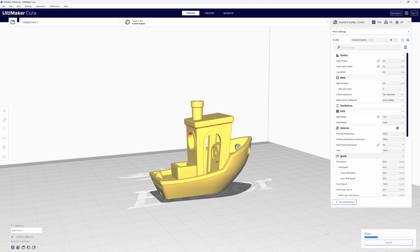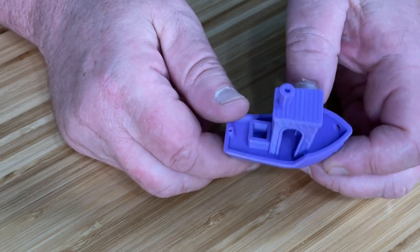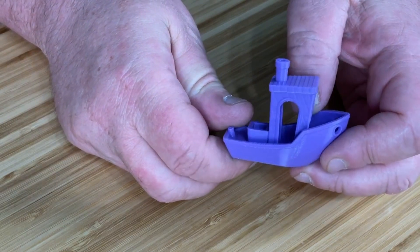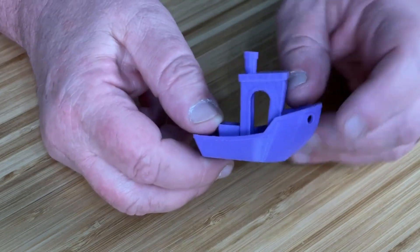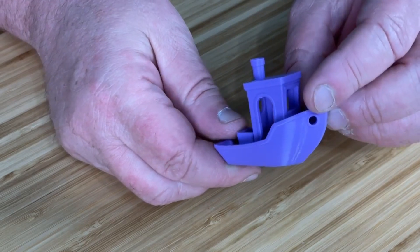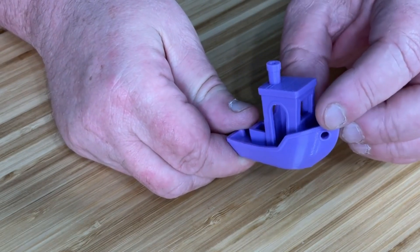Slicing at the standard 0.2 millimeter layer height, we're looking at an hour and 46 minutes to print. Let's print it and use this as a baseline. I'm liking what I see — quality's pretty good, not seeing any stringing, got good overhangs, layer adhesion is pretty good. It's a Benchy. Not bad for three-year-old filament.